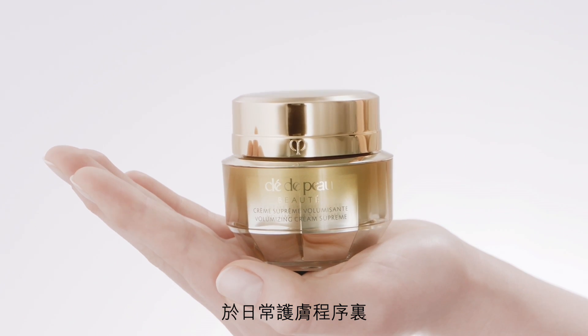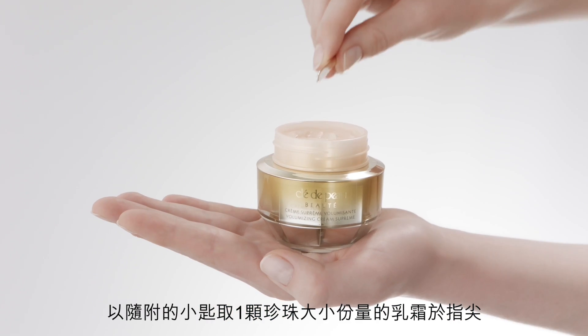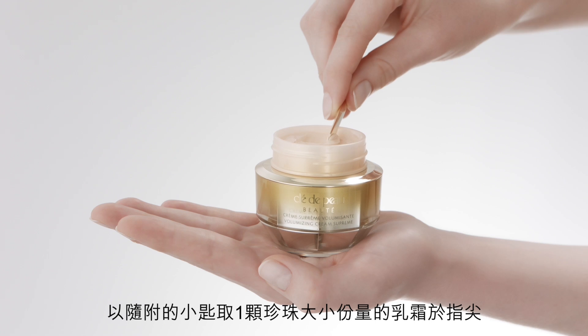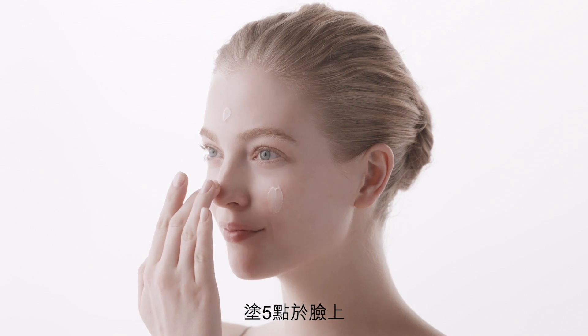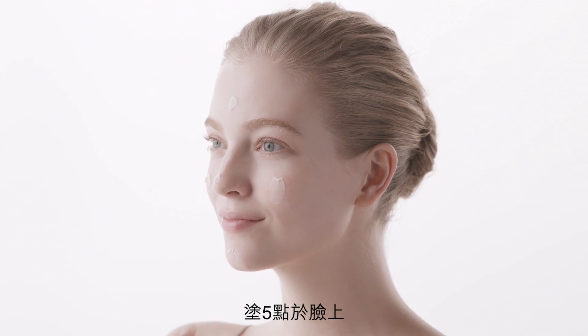As a part of your skin care ritual, use the spatula to apply a pearl sized amount of cream onto fingertips. Dot the cream onto five points, and smooth evenly over the face.